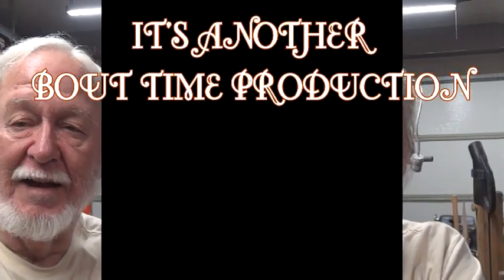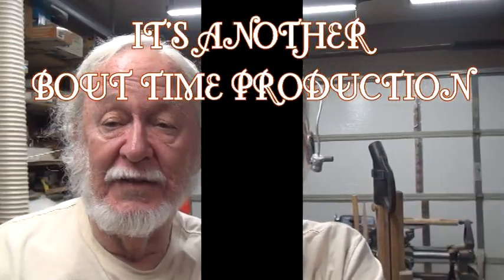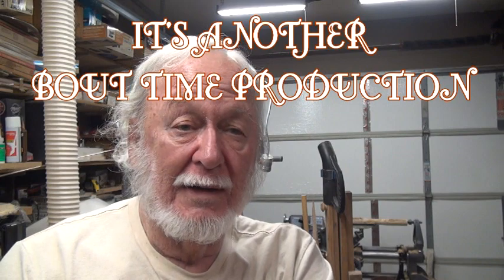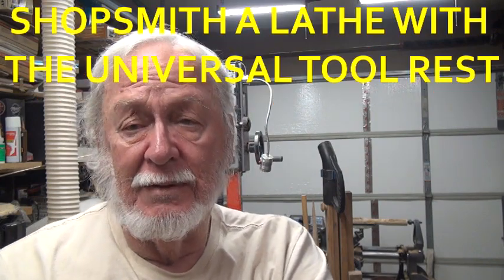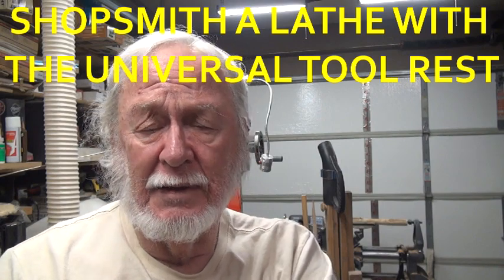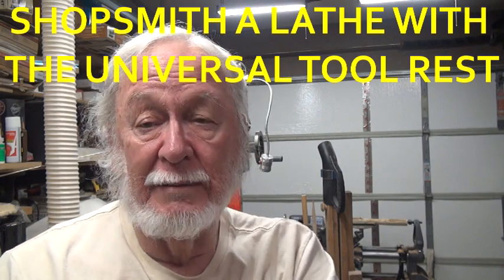Hi, Ted here. I've had my Shop Smith since 1985. Some people say they don't like them because you've got to have all these setups, but if you're in a small area — I've got 400 square feet in my shop right here — you can get seven pounds on a five pound bag. I do like the versatility.